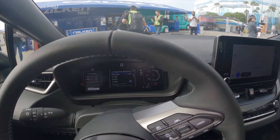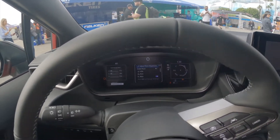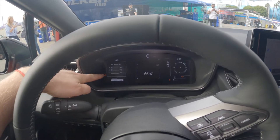Over here on the left we've got a gauge pack which is going to show your engine temperature, oil temperature, and turbo boost. Very cool right there.